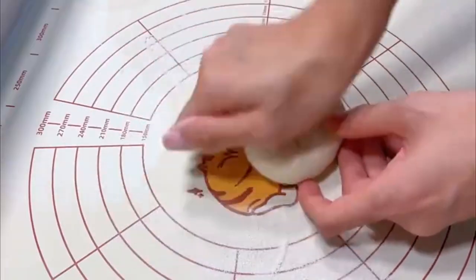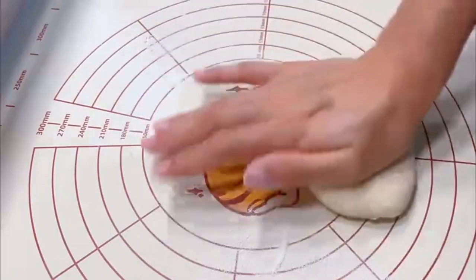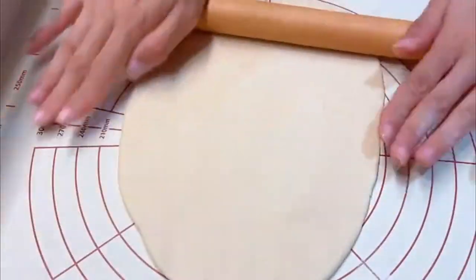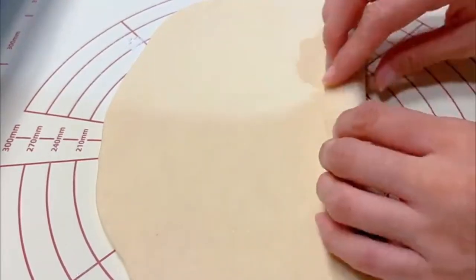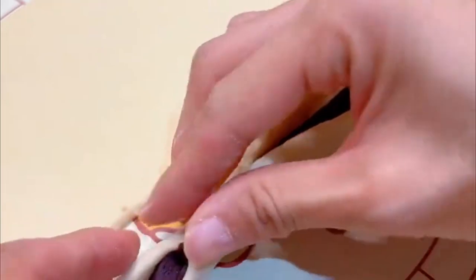Knead and deflate the dough, then roll it out into a sheet about half a centimeter thick. Squeeze on a layer of low-sugar water-washed red bean paste. Cut a strip of pasta with a knife.